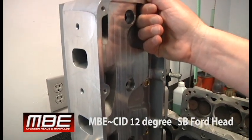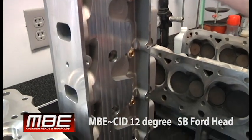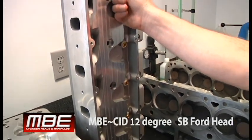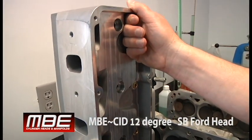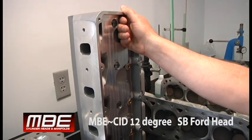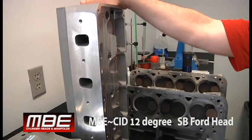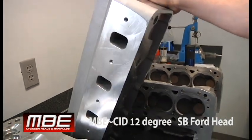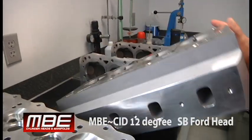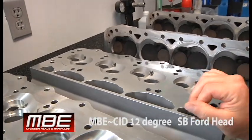These come in at 51 pounds. When they leave, they're 35. Some people say that this head's too heavy, it doesn't work, but at 35 pounds and for a power adder, this is a good weight because it makes the casting extremely rigid — the head won't flex like an SC1, D3, or any of those. So this is a major upgrade for anybody that's got C3, D3, or SC1 type castings.